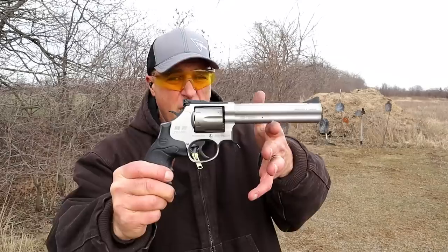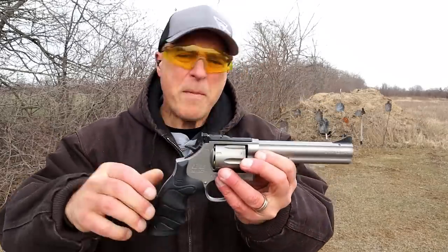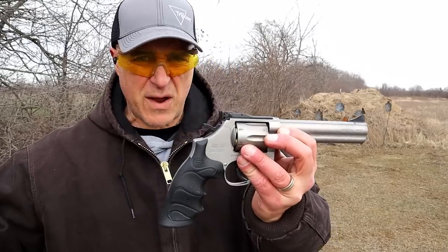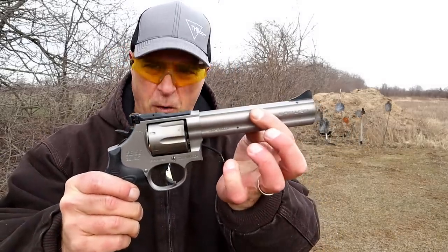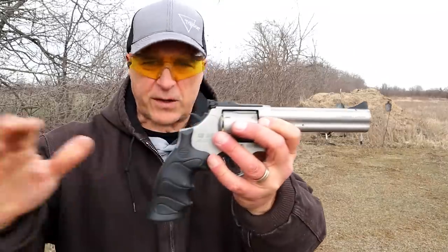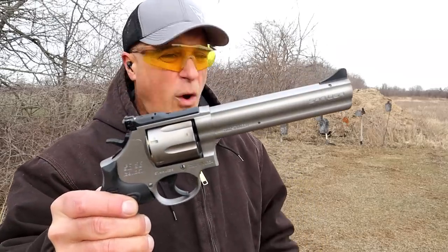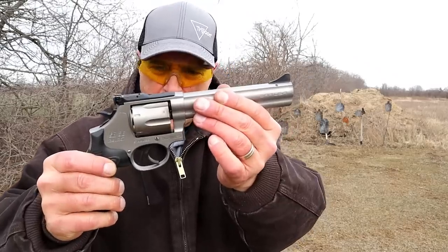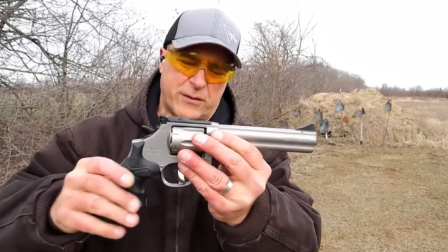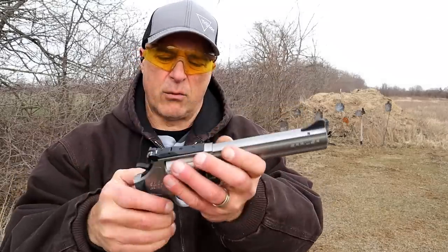The SAR SR38, new to the U.S. You may have seen SAR revolvers in the U.S. before — they were imported by TR Imports with a 4-inch barrel in blue. Those are still around, but this one is new to the U.S. I don't know if you've seen a range review with it so far, but if not, I'm the first. Whatever — nice overall revolver.